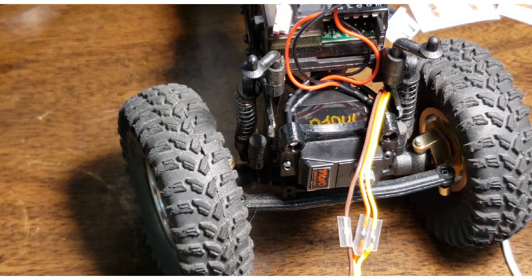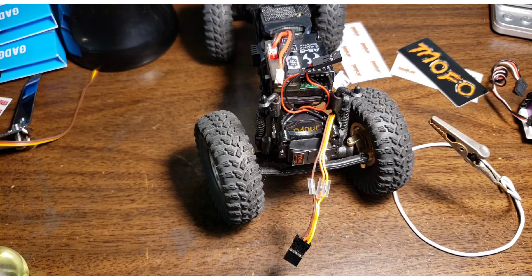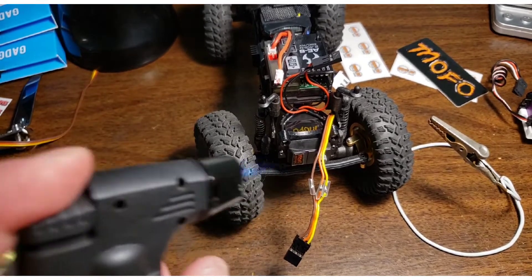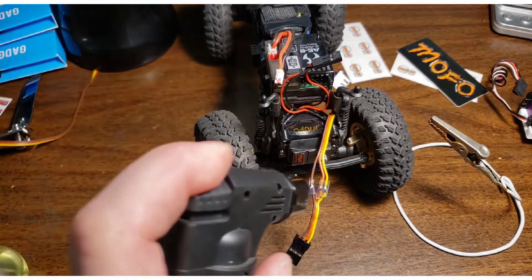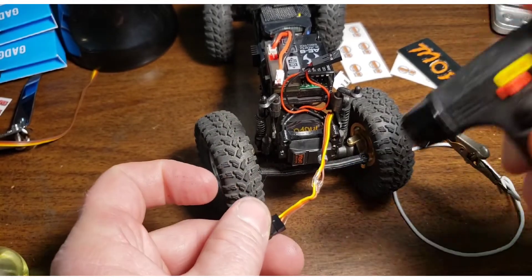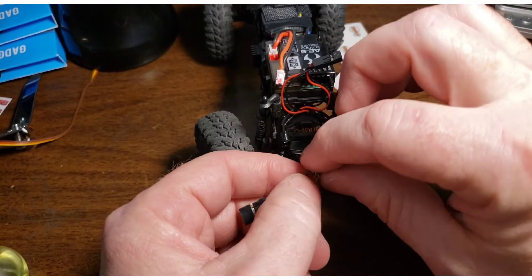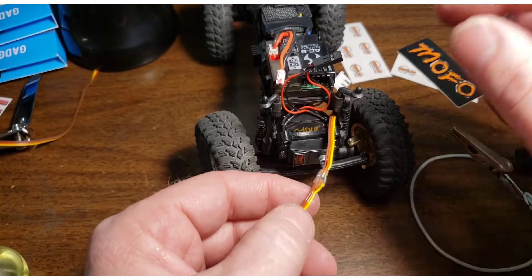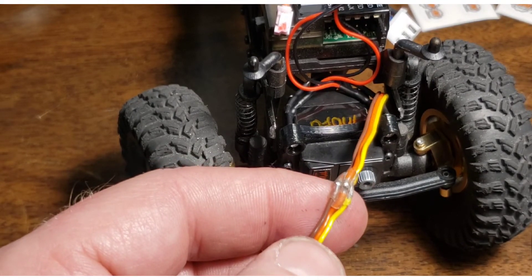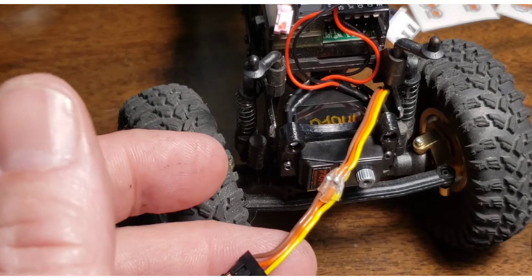My dad bought me this torch when I helped him close the lake house — ten dollars at NAPA and it's fantastic for heat shrink. I just click it on, put a little heat on it, and they shrink — just like the name. I'll get both sides of it. In the end I push them all together while it's still hot, and now I have insulated wires. None of them are touching each other, and the heat shrink as it cooled stuck them together so it looks tidy — no wires flipping everywhere.